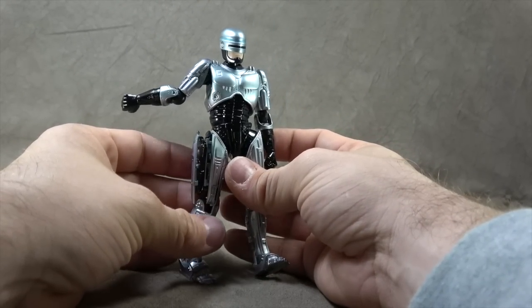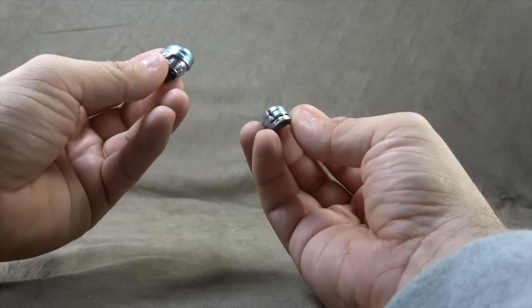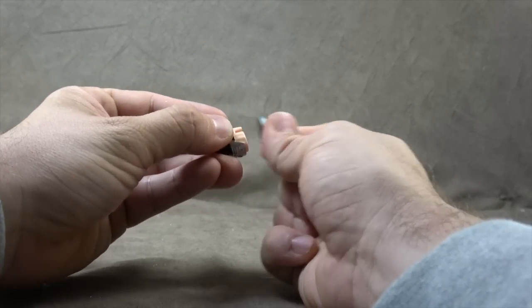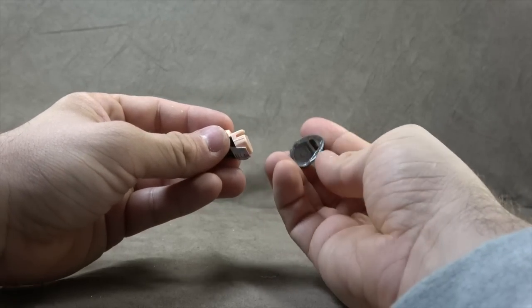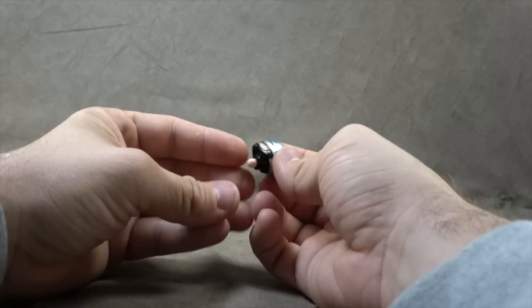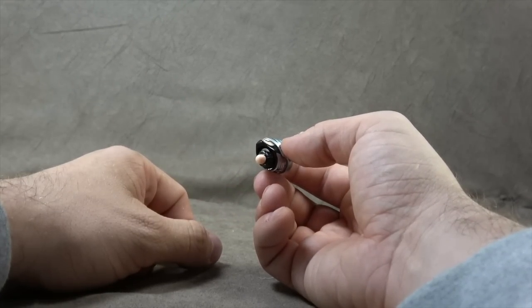He comes with a battle damage helmet with that kind of burn mark — that scorch mark — down the side there. It's painted nice enough. You just pull the top part out. I've already loosened it up a bit for the sake of review purposes and plug this one in. I also showed how the plug-in for the head works, because I might as well show the joint while I'm here.